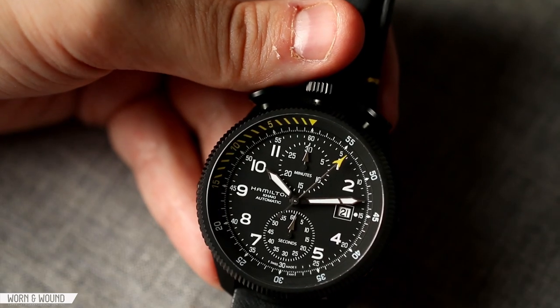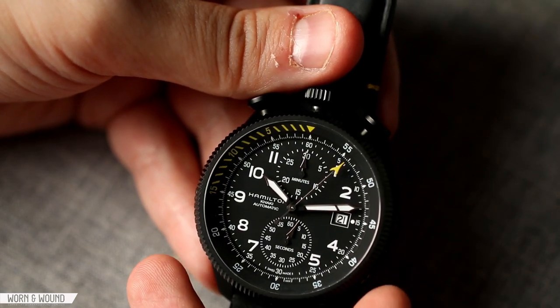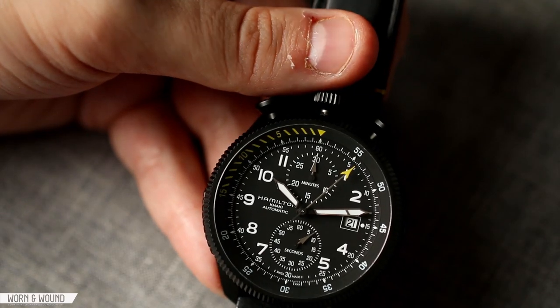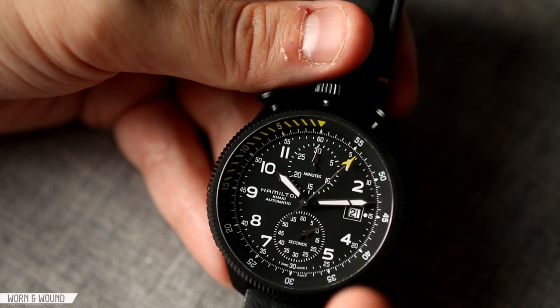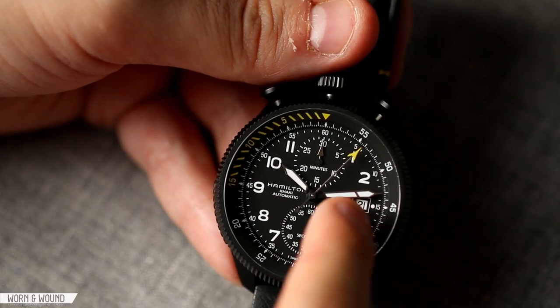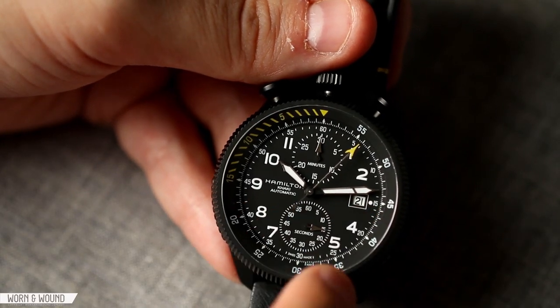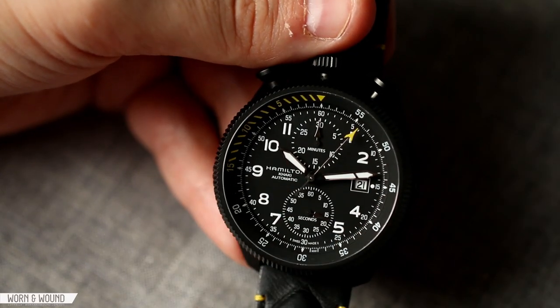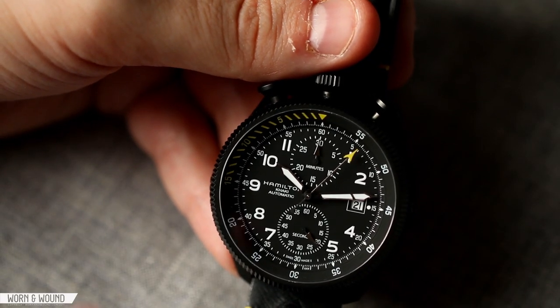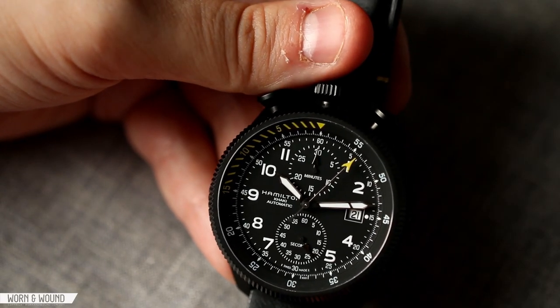The hands of the watch continue with that modernized pilot aesthetic. You have Roman sword hands that come to a little point. I feel like the hands that come to a point speak to an earlier design, but the execution here is very modern with these angled elements — especially on the minute hand, where it's broken with a little angle cutting through. It's a very subtle way of changing the character of a classic design to be more modern.